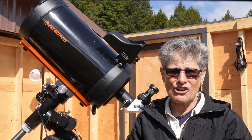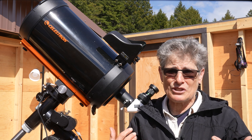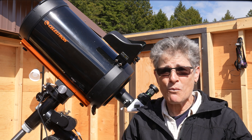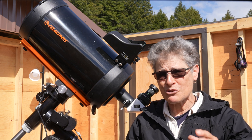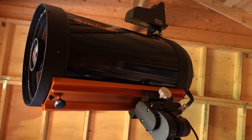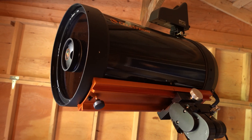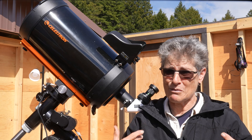I would never use the Fastar, and I don't think the HD would improve my views of the universe — and worse, the HD weighs an additional five pounds or so. So the addition of this very heavy CGEM dovetail on the C9.25 is completely superfluous for my purposes anyway.